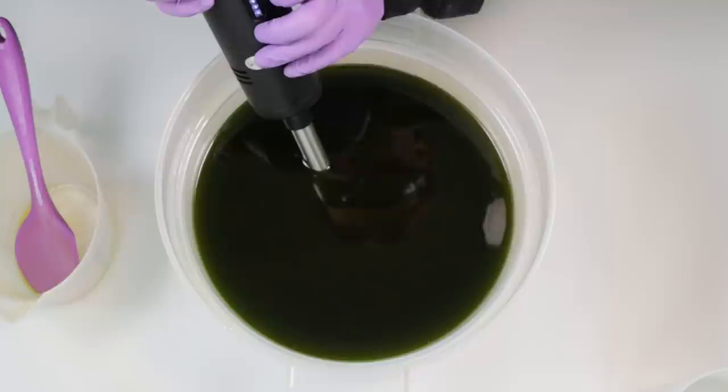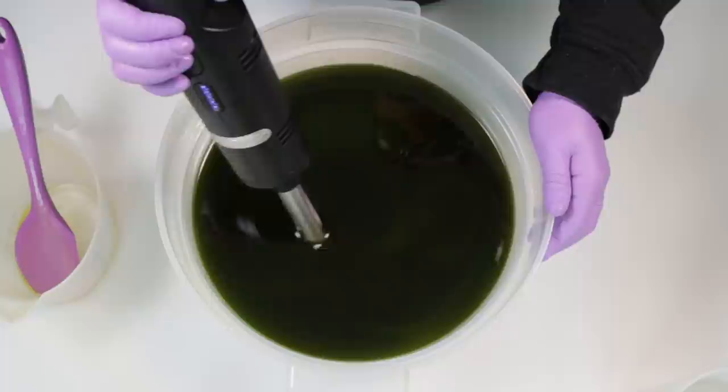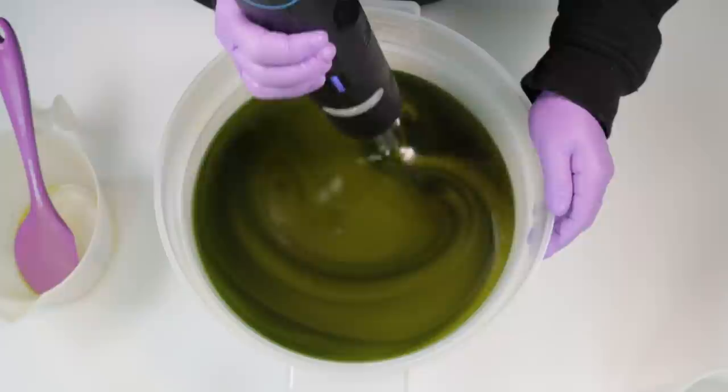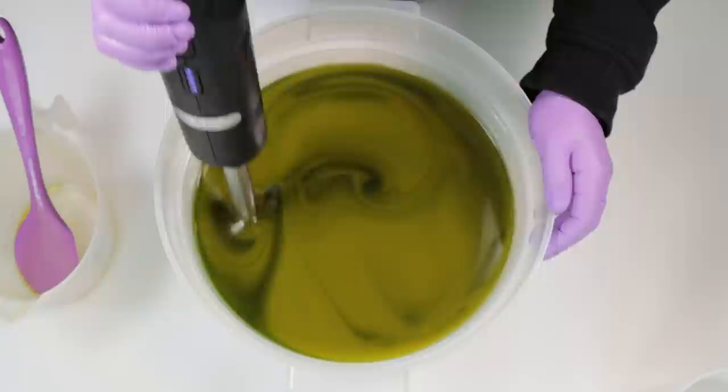Normally in most of my videos I cut out all the blending because I go on to make some sort of design, and that takes up a good deal of time. But this time I thought I would leave the blending in just to show you how quickly this does come to trace. Here I'm stirring with my stick blender turned on — I normally always blend on the lowest setting, but I've got it turned up high because I have quite a volume of soap in here.